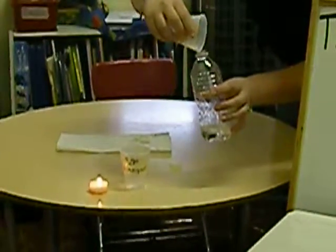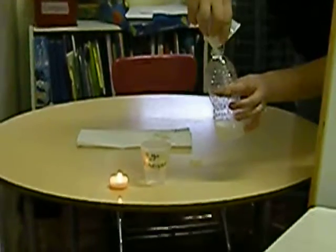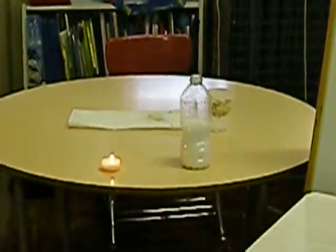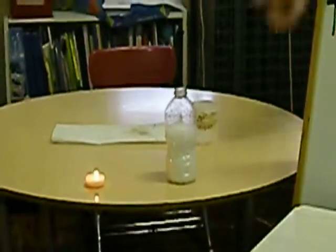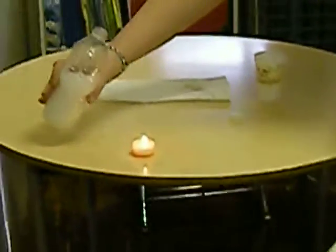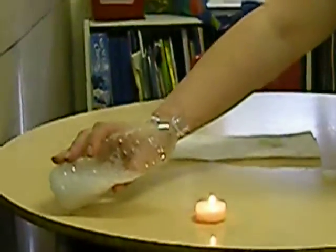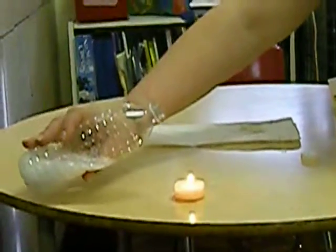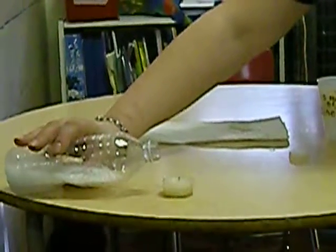Then add the baking soda. As you can see, the mixture is fizzing. Step three, we're going to hold the bottle sideways over the light of the candle, making sure that no liquid escapes. We're going to see what's going to happen to the light.